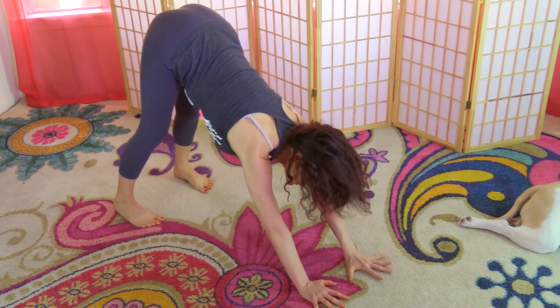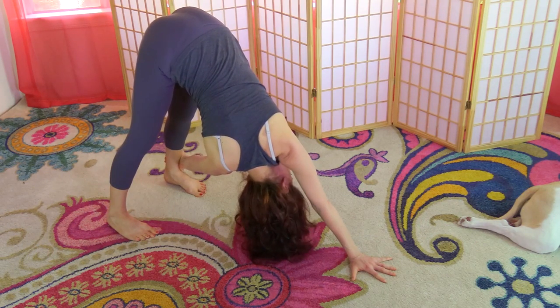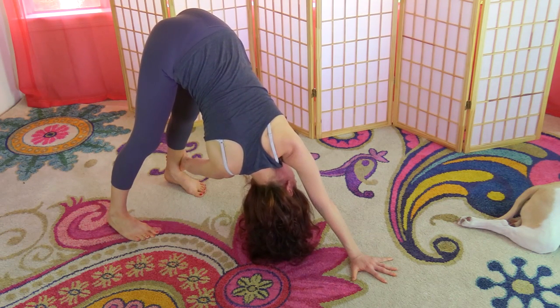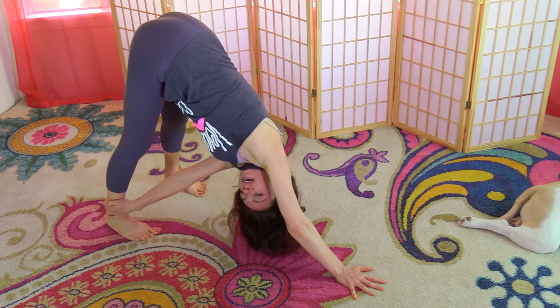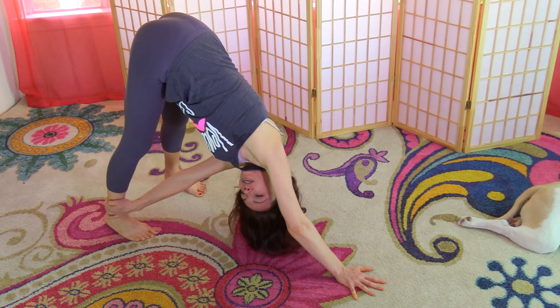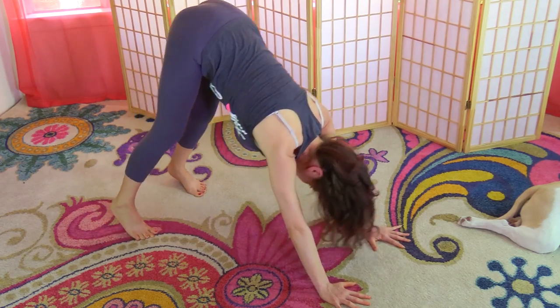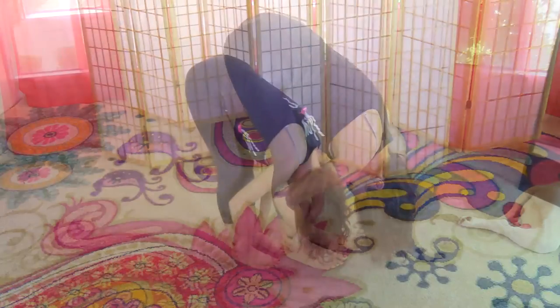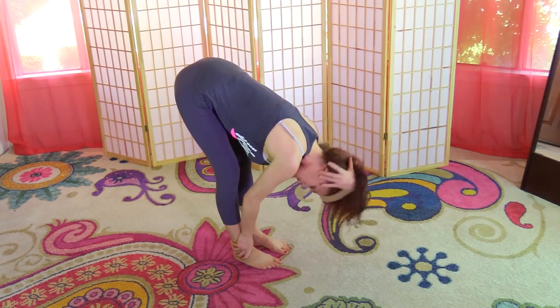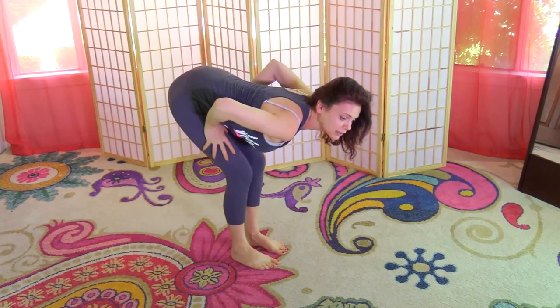From here we're going to bring the left hand to the center, take the right hand to your left ankle, and look under the left shoulder. Change sides, looking under the right shoulder — stretching the upper back, twisting the upper back so that you can bring balance back into your upper body, shoulders, and back. Return to downward dog, then walk the feet between the hands and exhale into a forward bend.